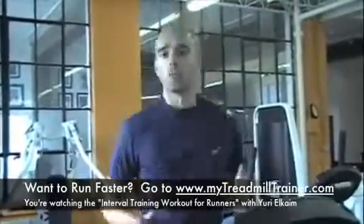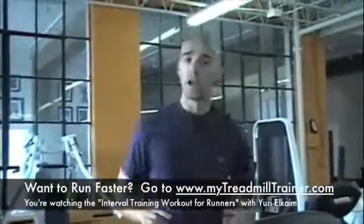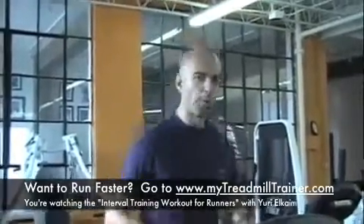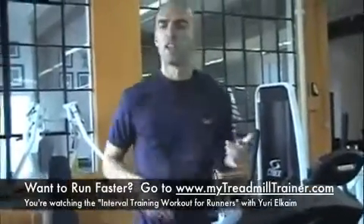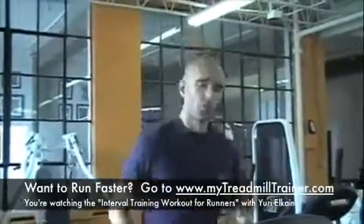If you're outside, it's very simple — all you have to do is change pace, switch gears. If you're on the treadmill, it'll take a little bit more time. So we're going to start off with a nice warm-up, five minutes at least, to get the body warm, get the muscles fluid, get your nervous system firing.